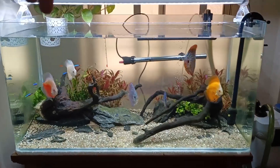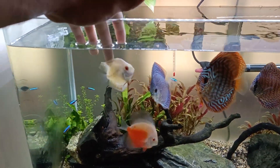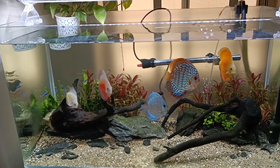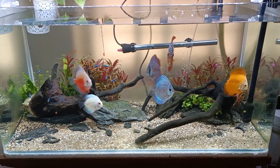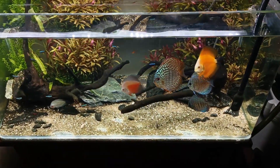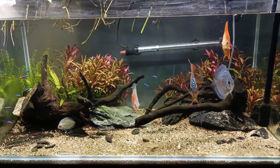Hey guys, what is up? So I'm going to be talking about nitrates. I'm sure we've all been there and have problems, but trust me guys, there are ways to control it. I have a Discus tank and I faced loads of issues. I was able to get my nitrates from 80 to 20 ppm every week. This can be applied for shrimp tanks, planted tanks, or any other tank you want. I have tried all of these methods and they work, so let's begin.